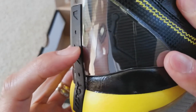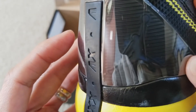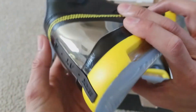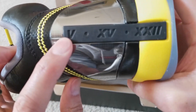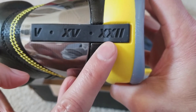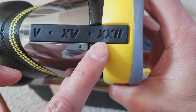You got the Jumpman logo right there as well. So this is a combination of the Air Jordan 5, and then the 15 and 22 — that's why you see those design elements right there.